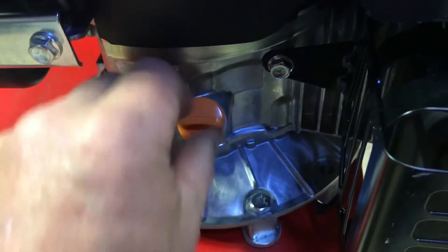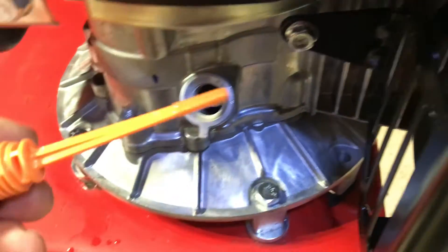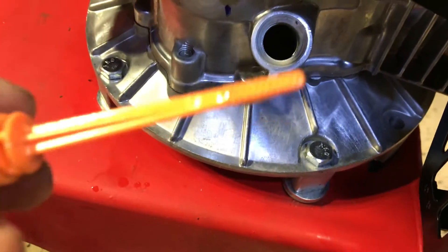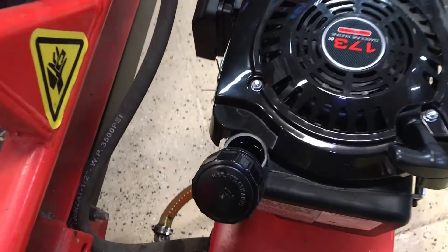It takes 0.6 quarts of 10W-30 oil, so I go ahead and get that in. Let's check the oil here — it looks good. I just gassed it up.